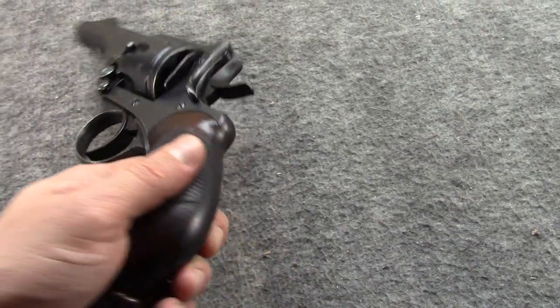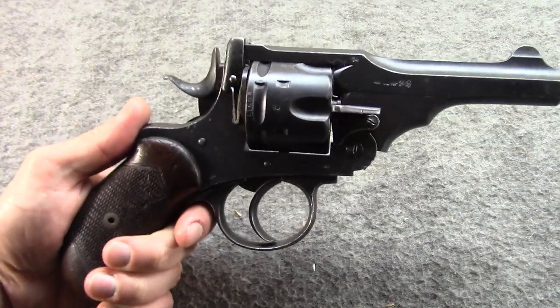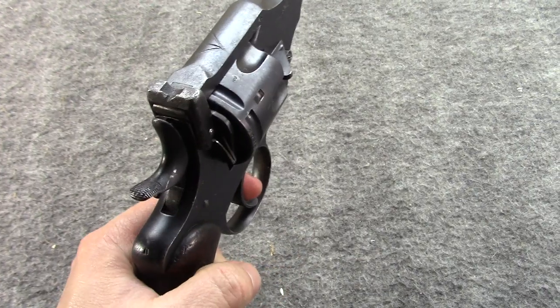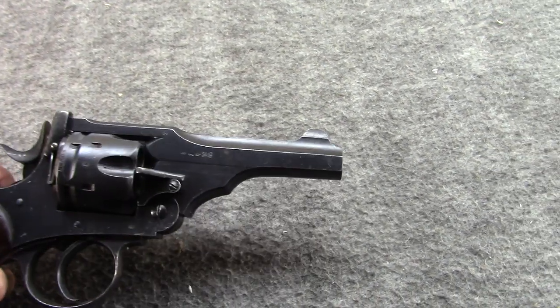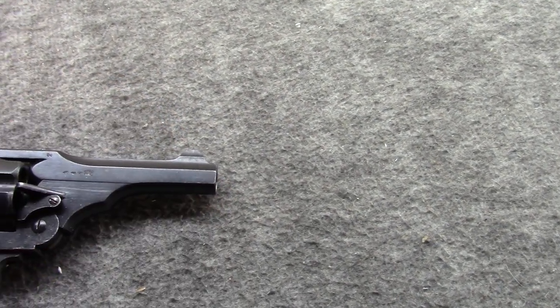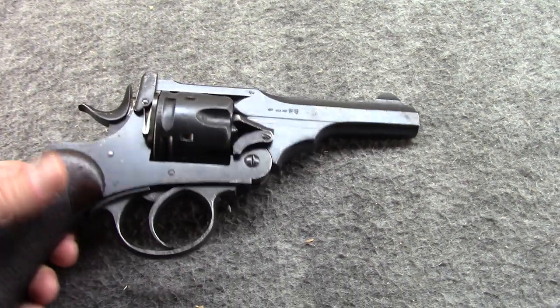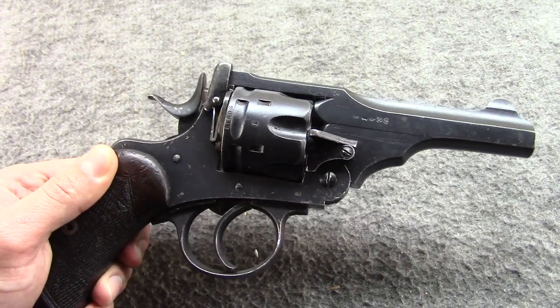Plus, it just has a lot of personal history with me, having it with me for so long and through so many moves and things. And I just love the feel of the bird's head grip — the shape, the contour, how round it is. And I love the not-quite-snub-nosed but short barrel. Just everything about it definitely harkens back to that imperial British thing.